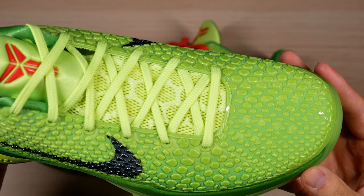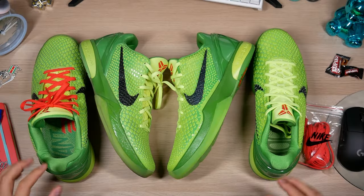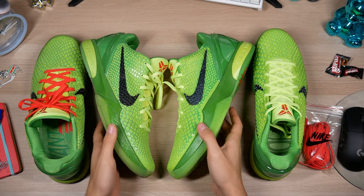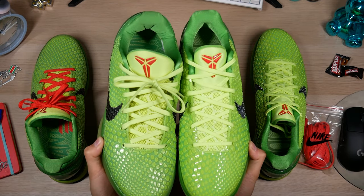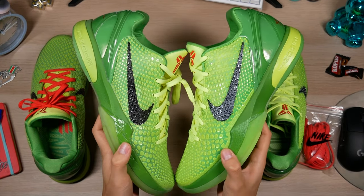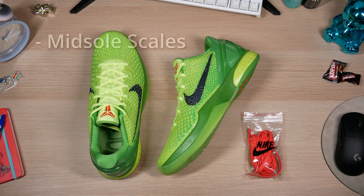At the end of the day, on foot it's still going to be very hard to tell which is which, especially when you're moving around — it doesn't get much closer than this. So the main things to watch out for on the Kobe 6 Grinch are the height of the midsole scales and the shade of green at the end of the fade.